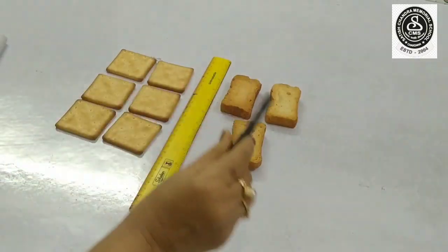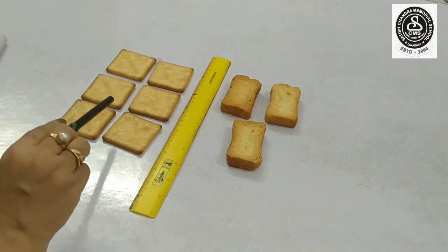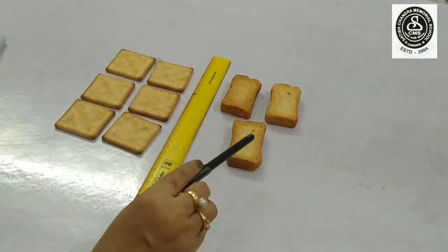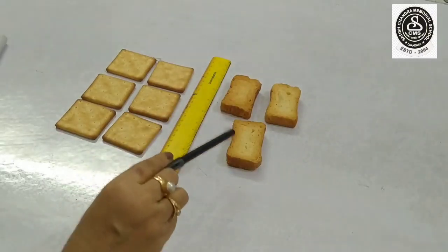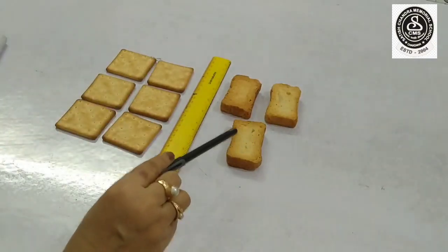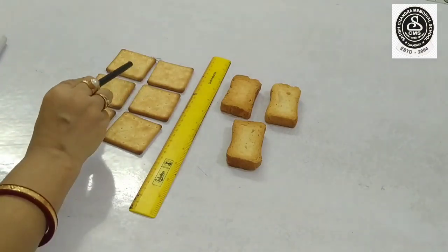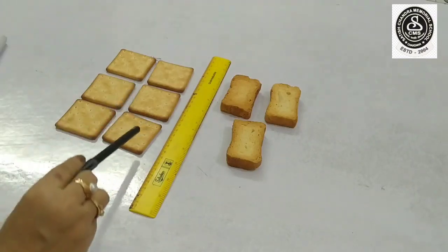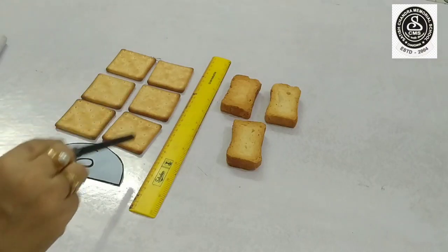I have kept biscuits on either side of the scale. This side I have kept biscuits which are square in shape, and this side I have kept biscuits which are rectangular in shape. Now, we will count both the sides. Will you count with me? From this side first: one, two, three, four, five and six. So, in this side there are six biscuits.